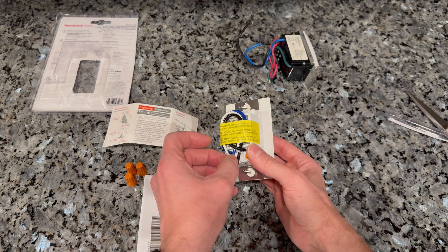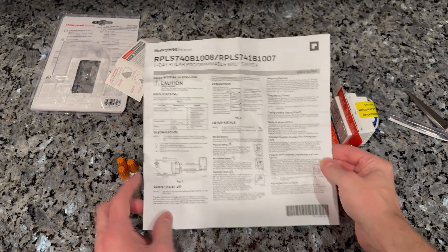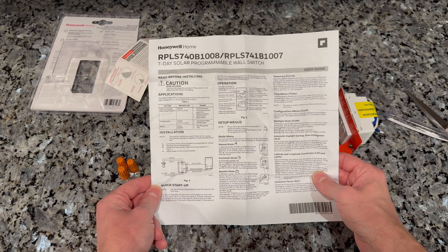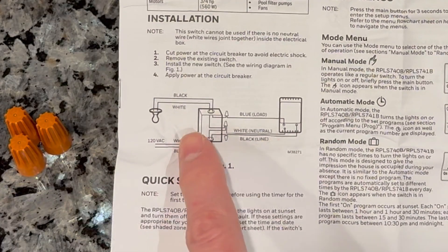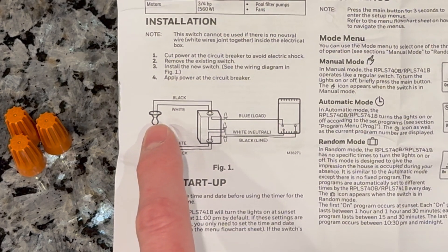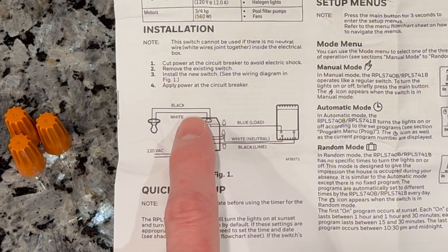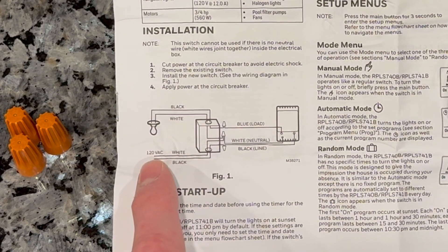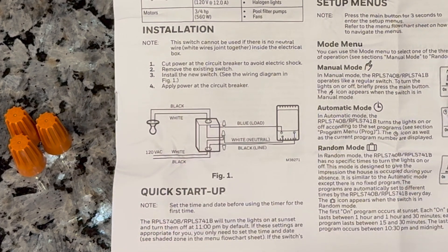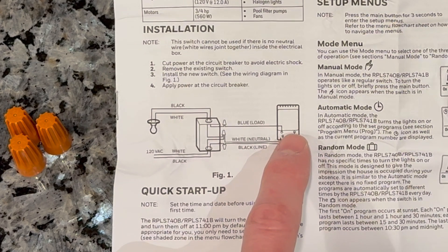Importantly, these newer units require the neutral — the white line. Now the instruction manual seems a bit daunting, but setup is actually not that bad. The basic wiring is down here, assuming you have a single outside light that you want to replace, and you have your load and your neutral coming into your junction box, and your lead black and your neutral coming in at the other end.